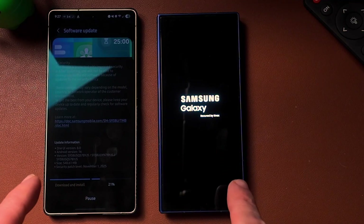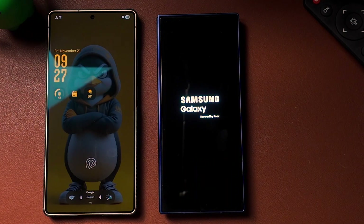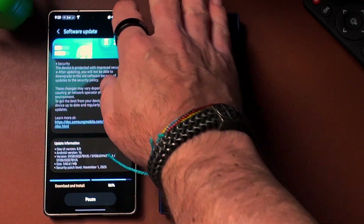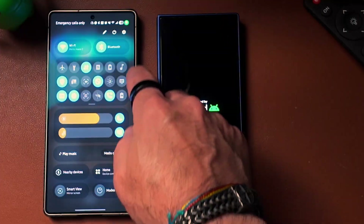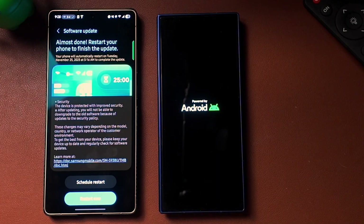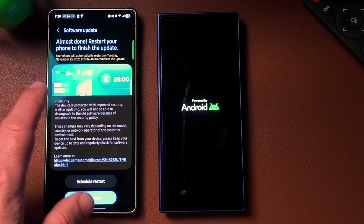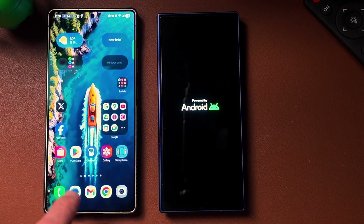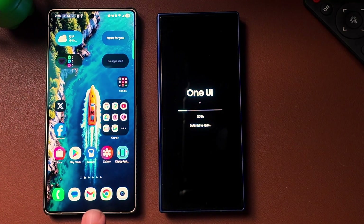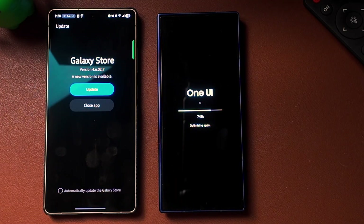We're going to take a look at a few Samsung applications and see if there's anything new as far as versions — we'll check the One UI home, the camera, and my files. The S25 Ultra is done downloading. If you have not installed an update before, it's easy: swipe down, go into settings, scroll all the way down, go to software update, click download and install. Let's jump into the Galaxy Store on the S25 Ultra.